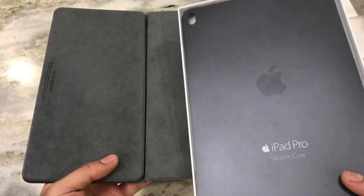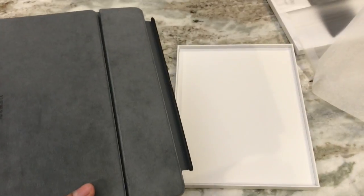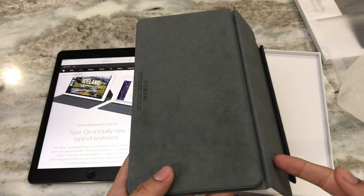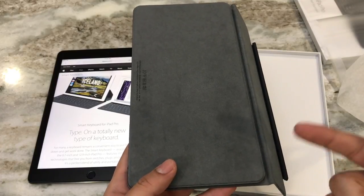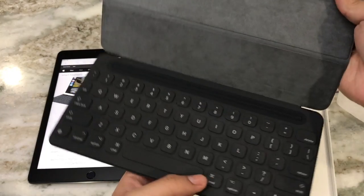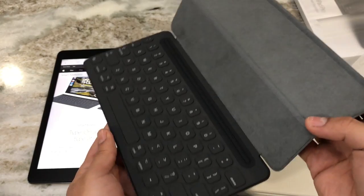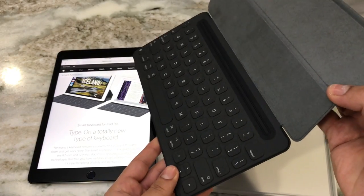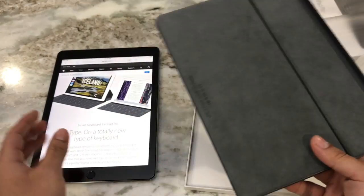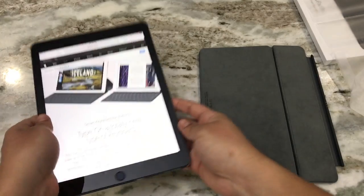This doesn't provide any protection, so Apple has their silicone case designed specifically to use with the smart keyboard. There are also third-party cases compatible with the smart keyboard — just search for cases specifically compatible with it. This is the only smart keyboard you can purchase as it's only made through Apple, so any other keyboard will be Bluetooth. This one doesn't require any wireless at all.